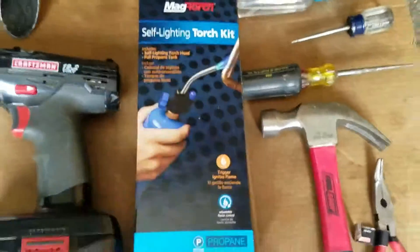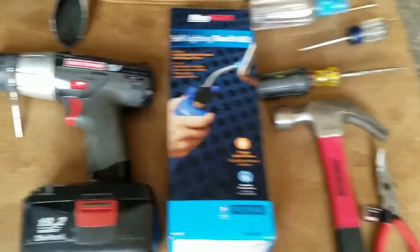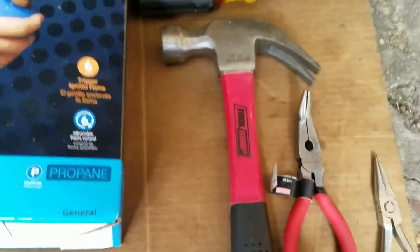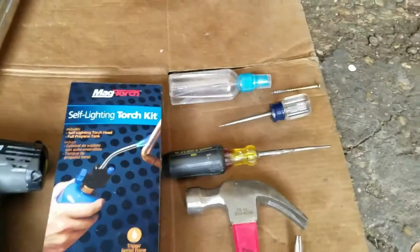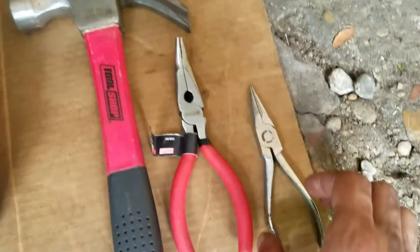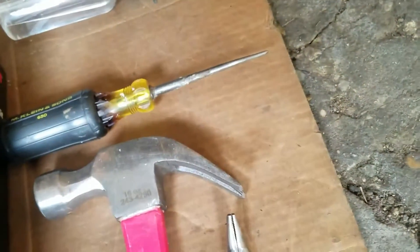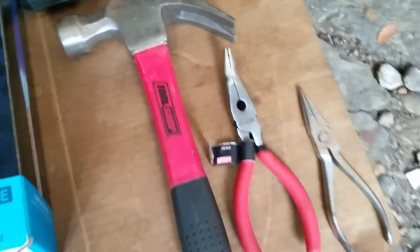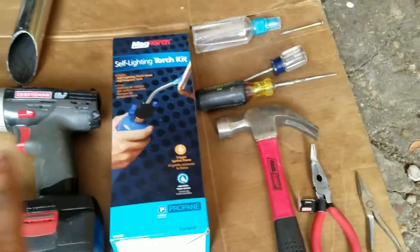It's good to have a torch kit so you can heat up the plastic, make it soft enough, and then you can drill it. Or what you can do is get a screw and hammer it in, then pour some water on it, and then try to pull it out with a pry bar and hammer. Or you can use needle nose pliers to pull it out and yank it out. Slightly pry it if you can't get a good grip. If all else fails, just use a drill or a combination of these tools.